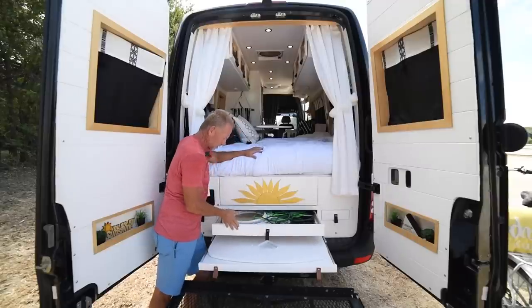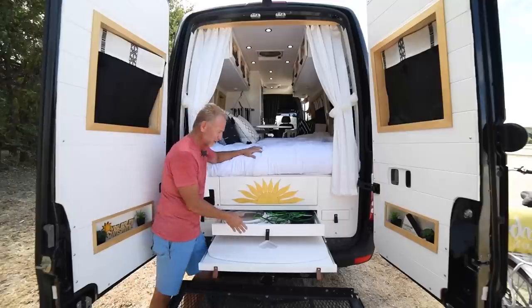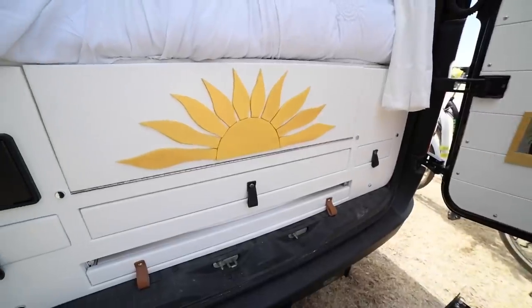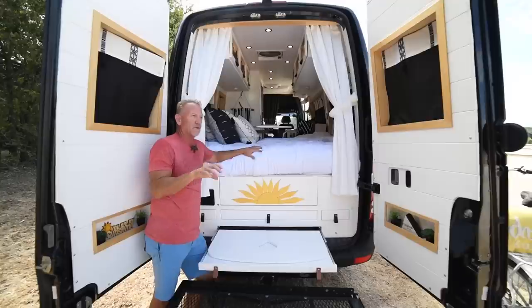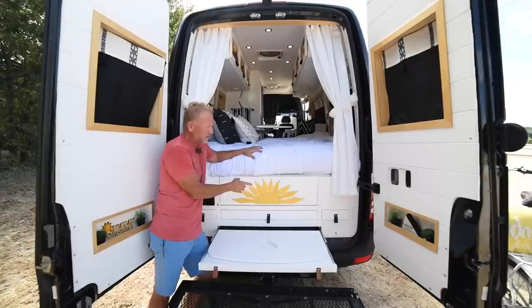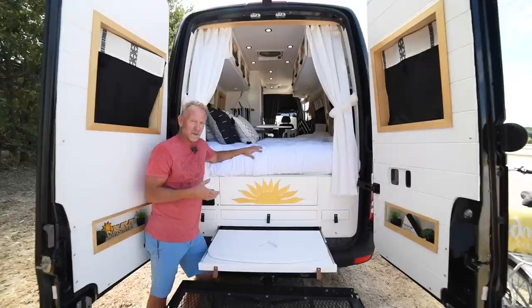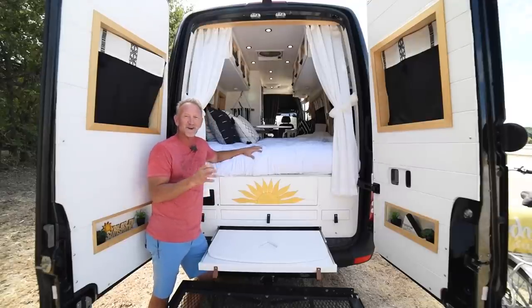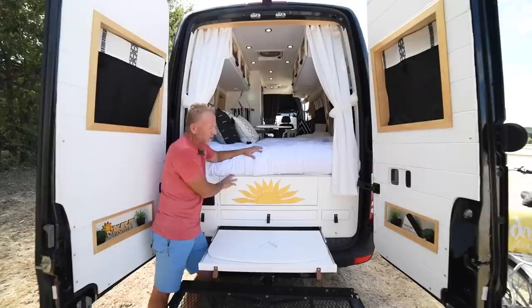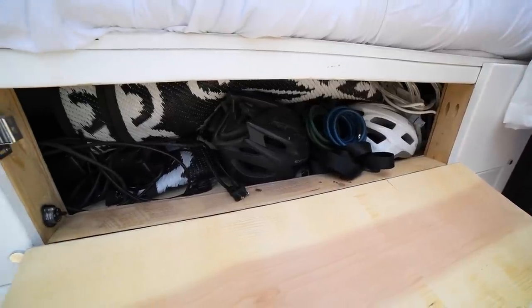We've got storage drawers in here for hoses and electrical cords. There's also this sunshine piece — the sun is kind of a theme for Chris and her heart, and for her son as well. We originally cut it from pine and epoxied it, but it was one of our first epoxy attempts and it stayed sticky and tacky. We added a love sign for a while, but we still wanted the sun here and recently redid it — we love how it turned out.